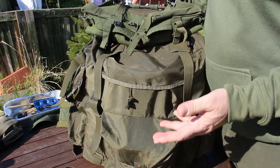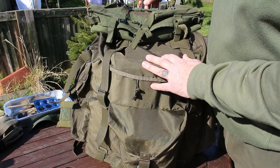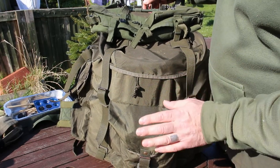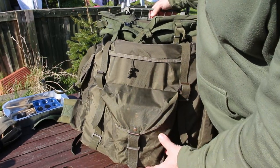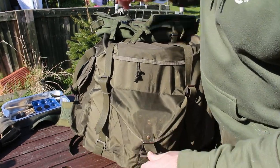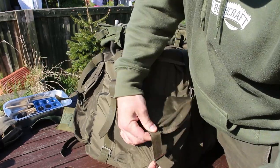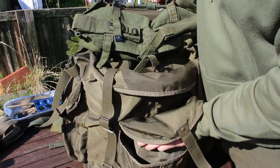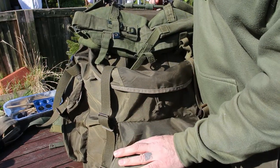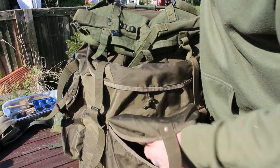In my last video I did the LK35 and showed this bag. I just want to give you a bit more of an idea about it. The front pocket is really big — you can see there's space on the side here. Just to give you a size comparison, I have a Yugoslavia mess kit in there so you can see how big that pocket actually is.